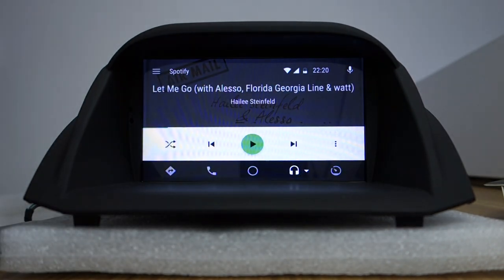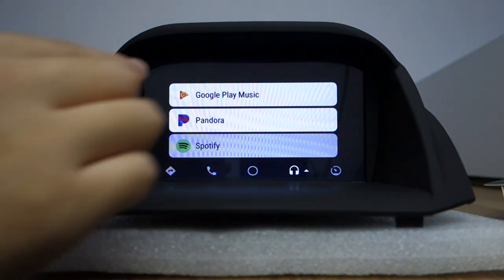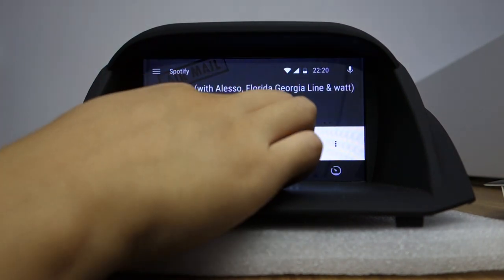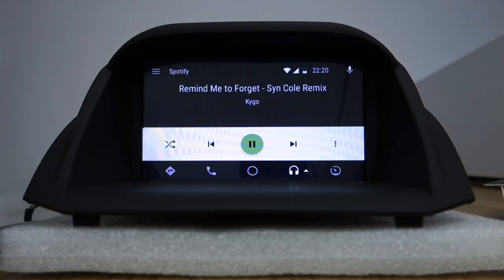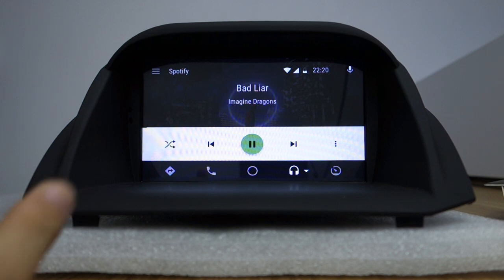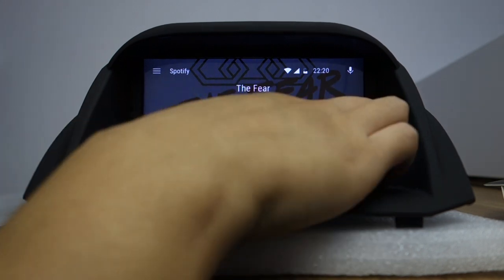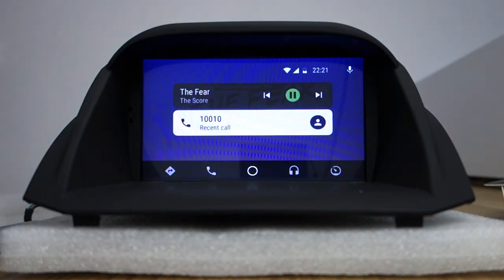This is Play Music. You can check — there is Google Play Music and Spotify. Let me choose Spotify and play. Play the music from Spotify. Next. Return to home. This is Android Auto.